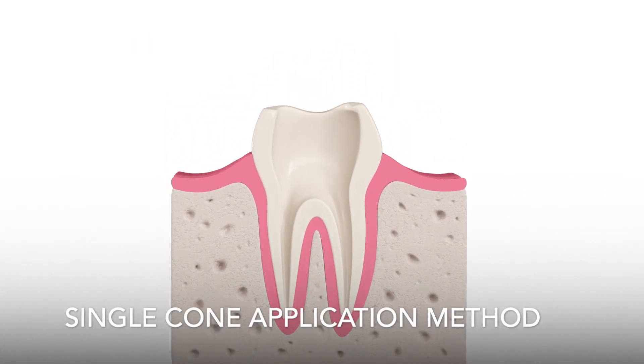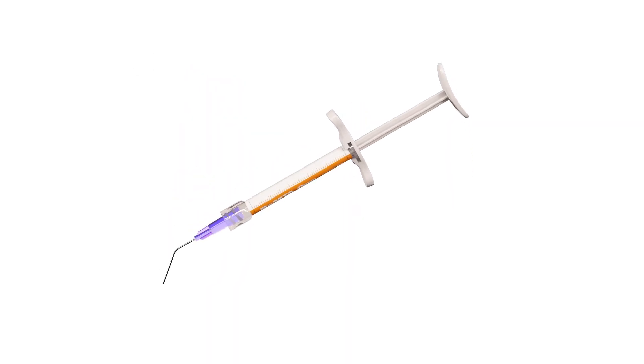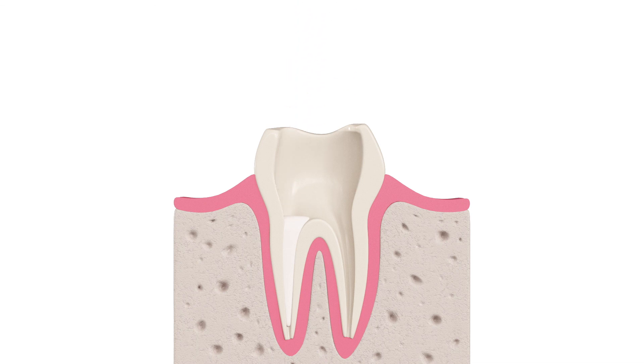Single cone application method: Insert the tip of the syringe into the canal no deeper than the coronal one-third. Smoothly dispense a small amount of one to two calibration markings. Lightly coat the master gutta-percha cone, then gently and slowly insert it to the canal. It will carry sufficient sealer to the apex and precise fit will create excellent hydraulics.